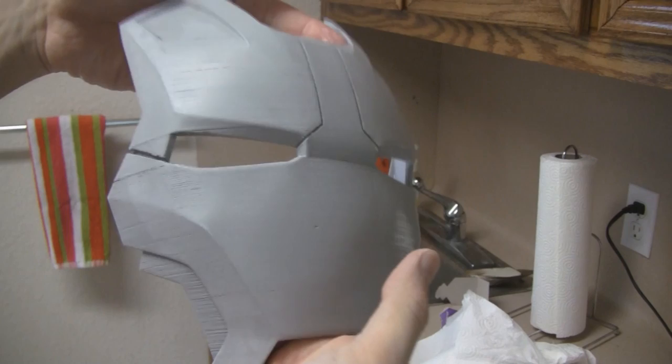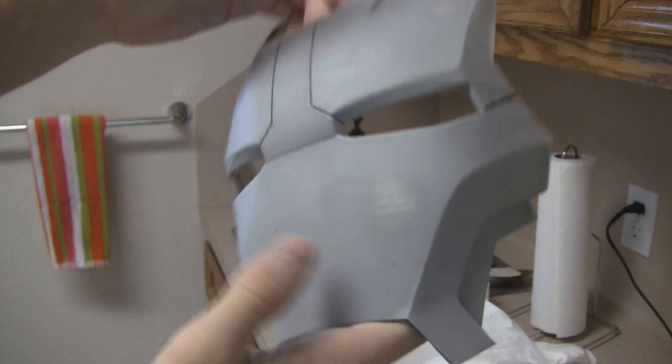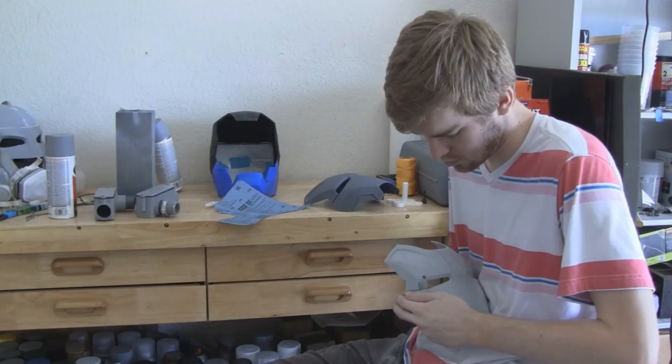Besides the hard-to-reach places like the inside of the cheek and the inside of these recessions, it's pretty smooth. Now that it's sanded down completely with a sponge, the next thing to do is get some actual sandpaper and sand down the hard-to-reach spots I couldn't get with the sponge. And then more filler primer.